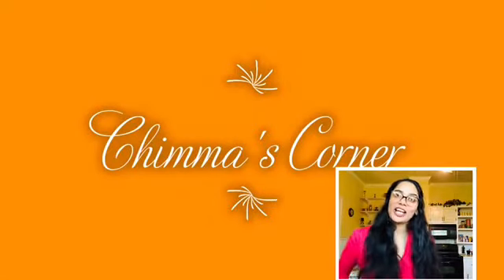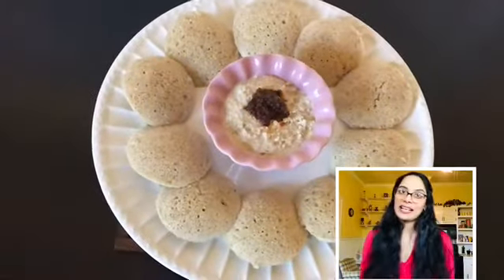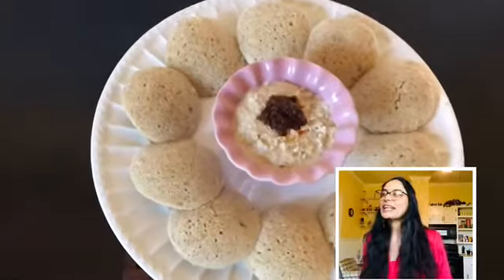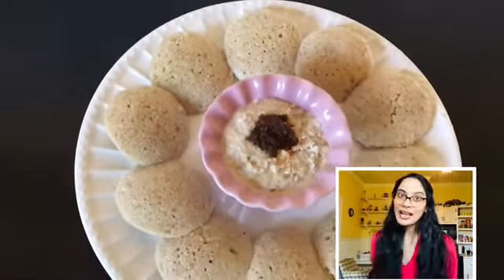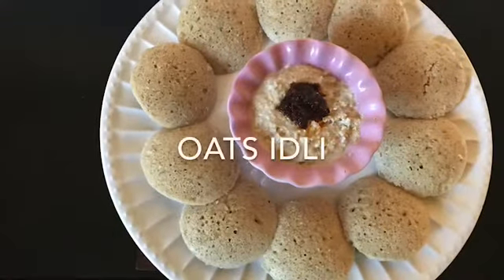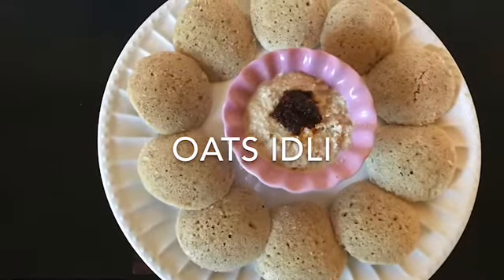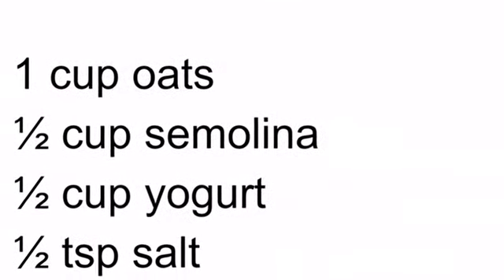Hello friends and welcome to my channel, this is Saojin Yachima again back with one more new recipe. Without any delay, let's get started — today we are going to make some soft, fluffy, healthy oats idli.